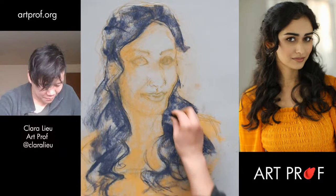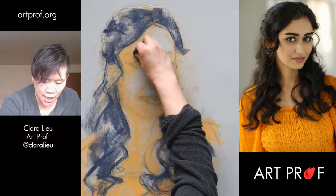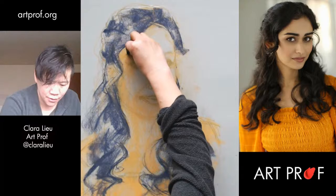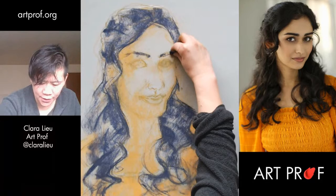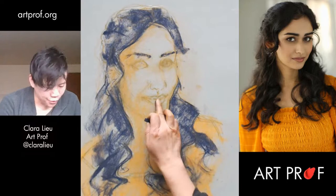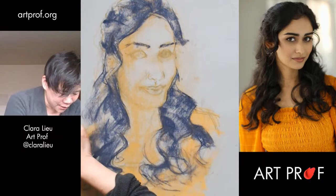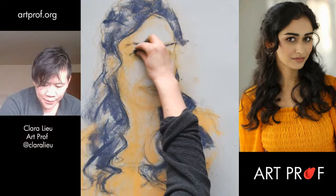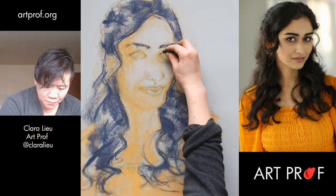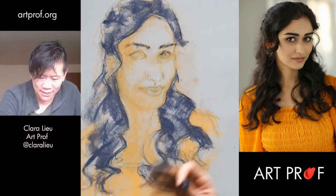Let's briefly block in the eyebrows just because they're quite dramatic — don't want to leave them out. I'm going to do brown, maybe a little purple in here. I'm going to get into the eyes and just lock in a little bit of the pupils, so that way Deepti does not look like a Greek statue. I hate the first time I block in the pupils, because that's when it should be a person, but it doesn't look like a person because it's too early. But you've got to live with it.